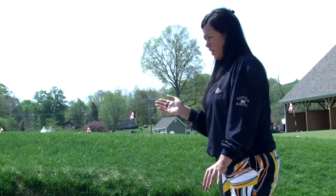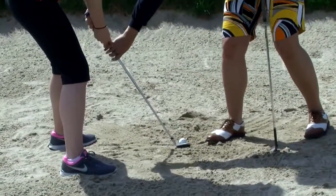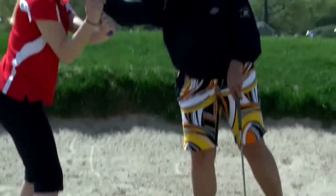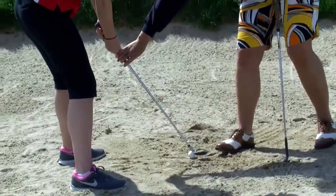In the sand, you want to swing in the shape of a letter V, so it needs to be very steep. We take the club back up this way — big swing — and you want to hit the sand. Don't be afraid.